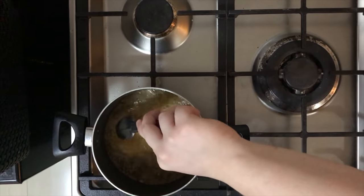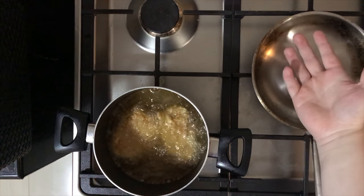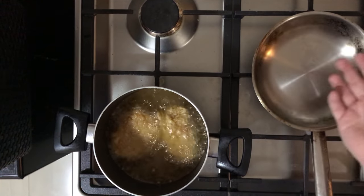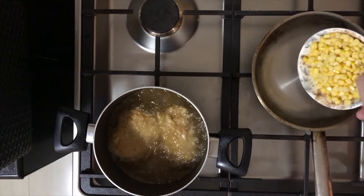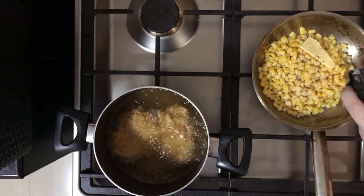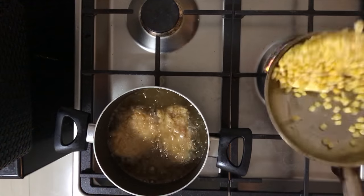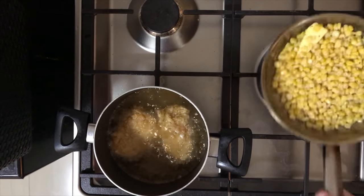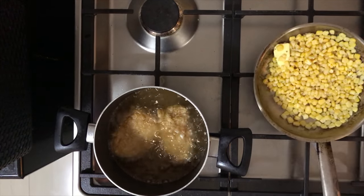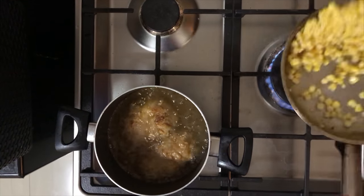Heat up your oil to 350 degrees Fahrenheit and then just drop your chicken in. Flip them once or twice to maintain even cooking. While the chicken is cooking, we can also work with our buttered corn — heat up a pan, pour your corn in, add some butter, season with salt, pepper, and some mixed herbs, then just wait for the butter to melt.